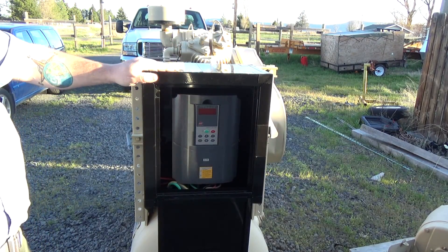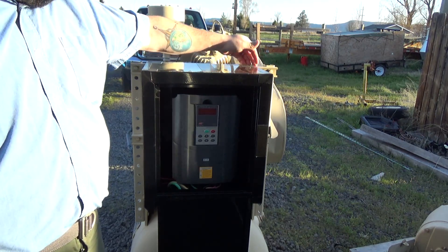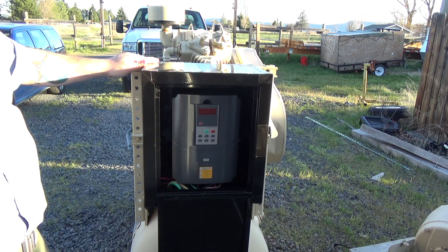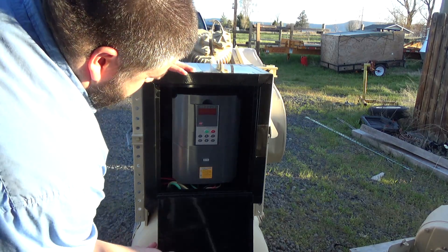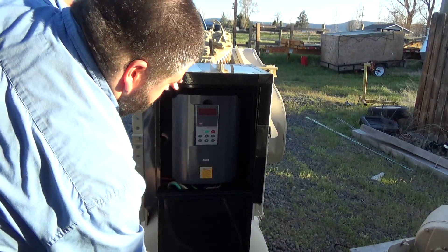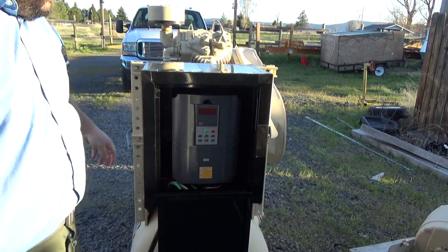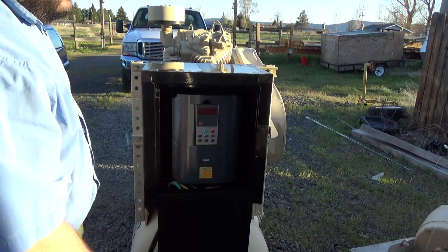I did a little redneck waterproofing here. I put some good Gorilla tape on all the seams, corners, and holes to keep moisture out. I may end up going back through and throwing some silicone on there, but for now that'll do. I used a knockout punch to cut feed-through holes in the bottom — that's for the single phase in and three phase out. And then we've got our control signals that come in through here and connect to the VFD.